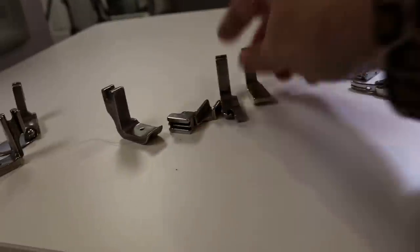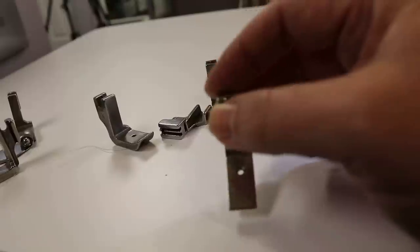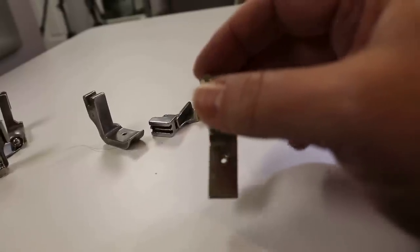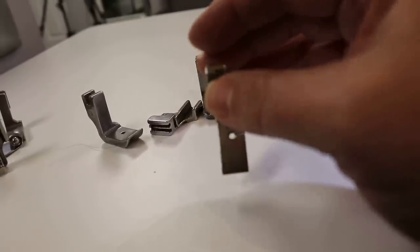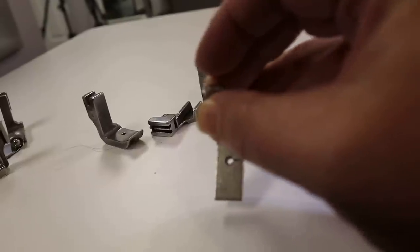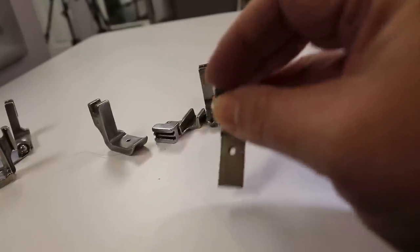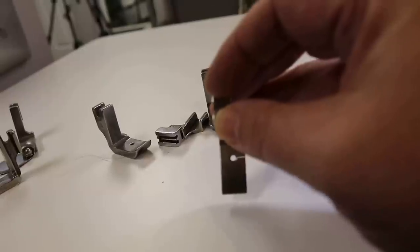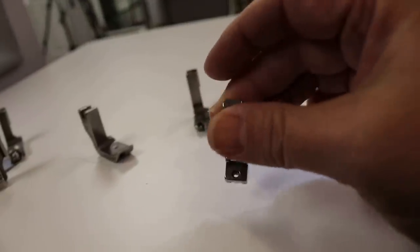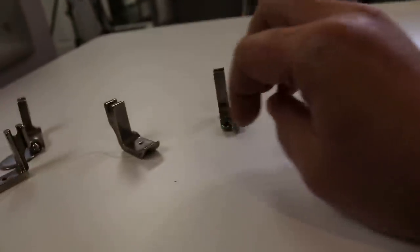I've got my Teflon foot — I use this anytime I'm sewing with vinyl, leather, or pleather. That's an excellent one. This is a gathering foot. These feet are so inexpensive compared to home machines — I don't think anything was over ten dollars. The gathering foot pushes the fabric down, so if you sew with a long basting stitch especially with lighter weight fabrics, it will gather it for you. It's just hard to determine how much it will gather. Then I have my invisible zipper foot — I use this one a ton. It's got little grooves on the bottom for the invisible zipper. I love this one because invisible zippers are kind of my go-to.